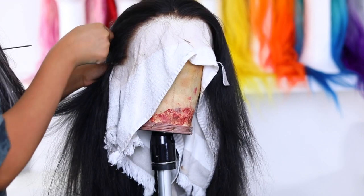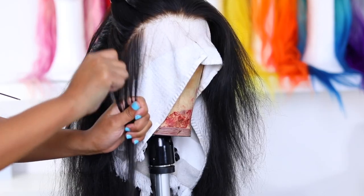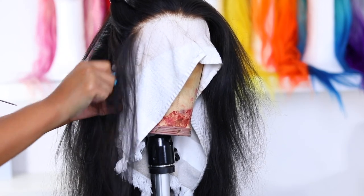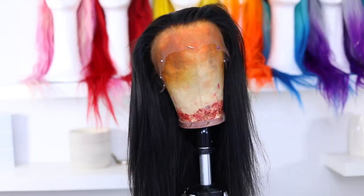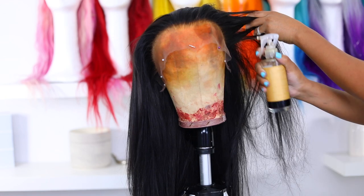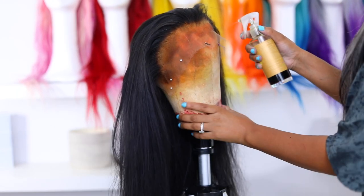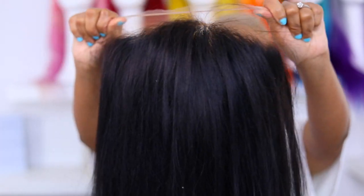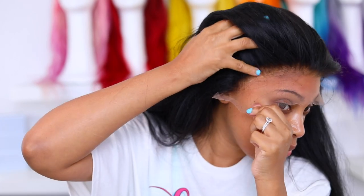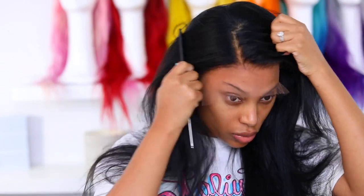Now that the knots are bleached I'm gonna tweeze the hairline because honey, she was looking a little full. It wasn't that bad — I had to do like probably 10 minutes of tweezing and this is the finished look. I always tweeze behind the hairline, and right now I'm just tinting the lace with the Wig Guru's tint. I love using this product for tinting my lace to make sure it matches my skin perfectly. You can also use foundation powder to tint your lace. I'm putting my wig on and she fits good — the hairline is looking scrumptious, she's giving me a little bit of scalp and I'm here for it.